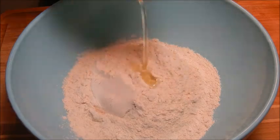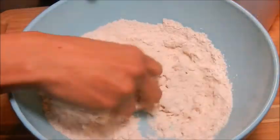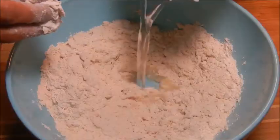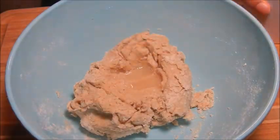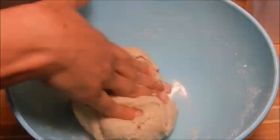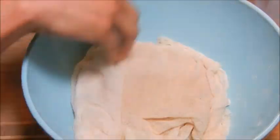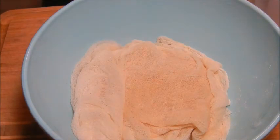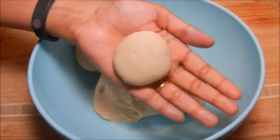In a bowl add wheat flour, olive oil, salt, and a little warm water and knead to a soft dough. Make the dough by adding a little warm water at a time. Once the dough is ready, cover it with a wet muslin cloth or towel and keep it aside for 30 minutes. After 30 minutes, separate the dough into small ball-shaped portions.